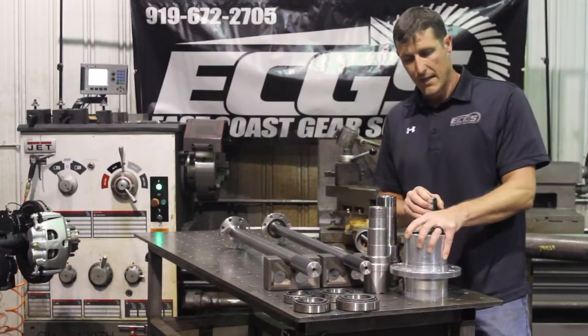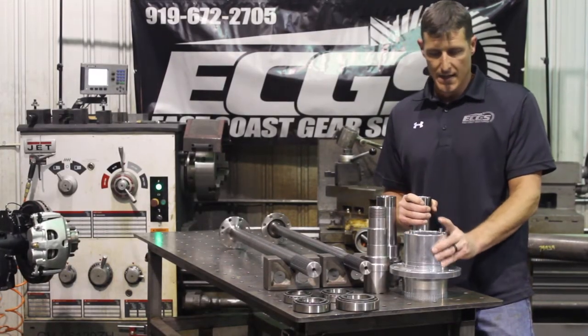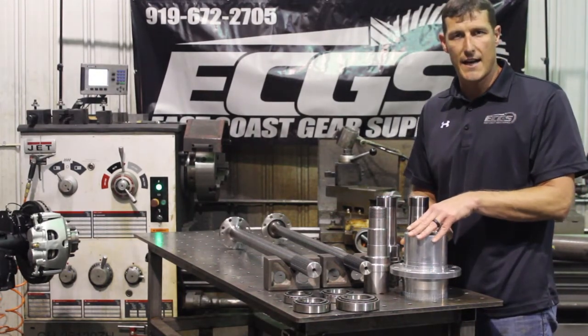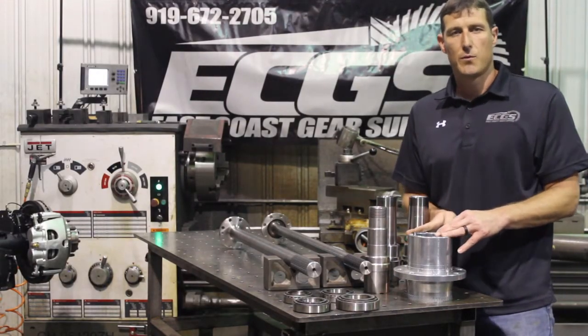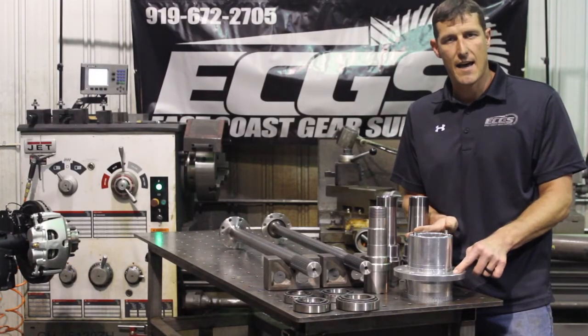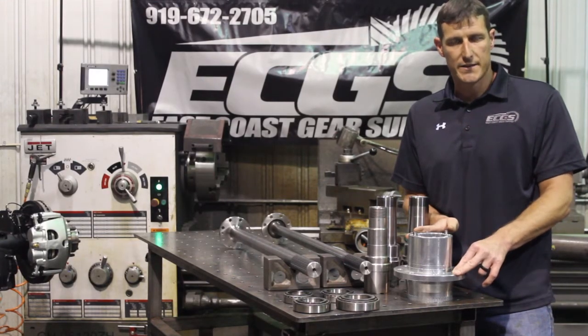The wheel hub is a forged steel wheel hub — it is not cast, it's forged. We've still been able to maintain your standard eight on six and a half wheel fitment. There was a lot of design that went into the wheel hub so that it would fit a lot of different applications. This is the eight on six and a half wheel hub.